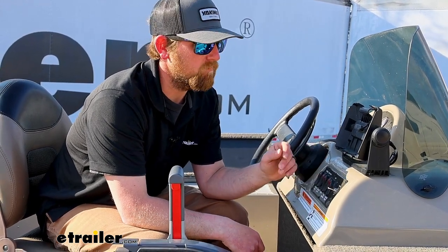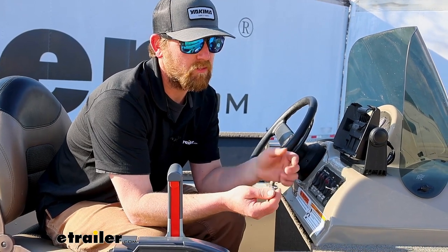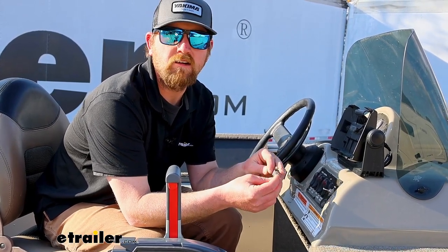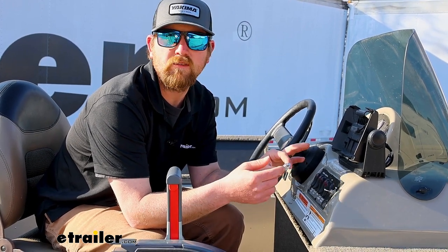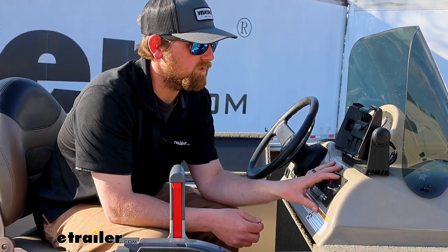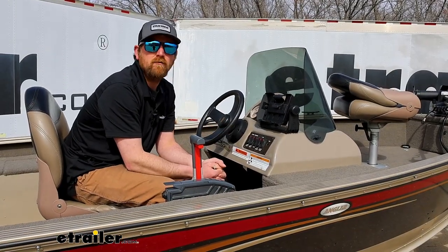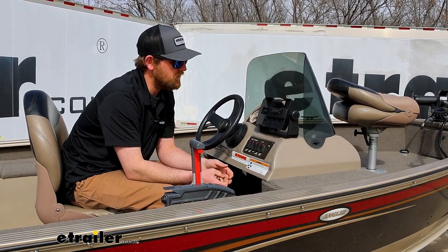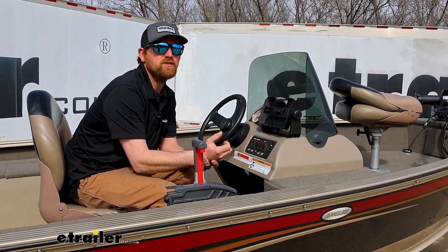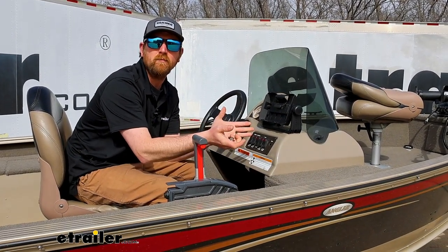In terms of getting this hooked up, everyone's setup is going to be a little bit different, but the concept is going to be the same. You'll have two wires you need to hook up to interrupt the electrical circuit, and then simply mount this up. To get the switch installed, for the most part it's going to be straightforward — two wires and a spot to mount the switch.